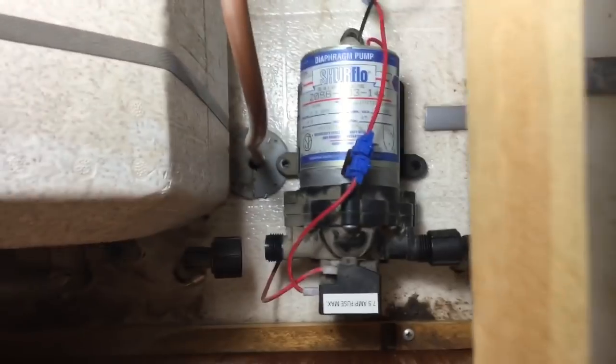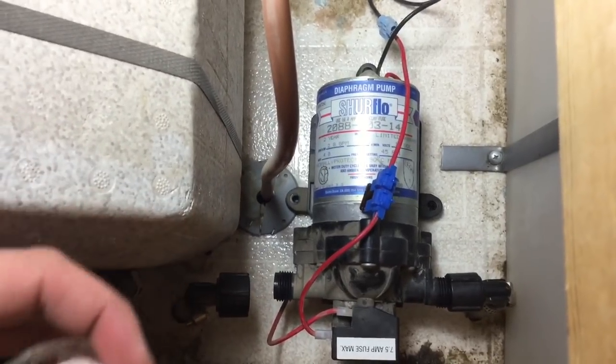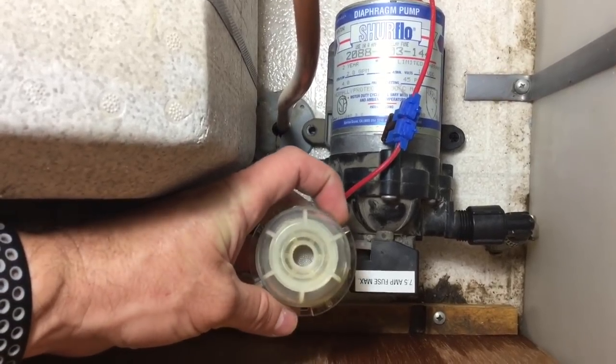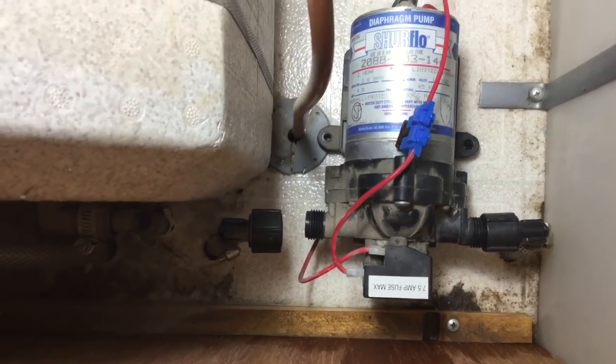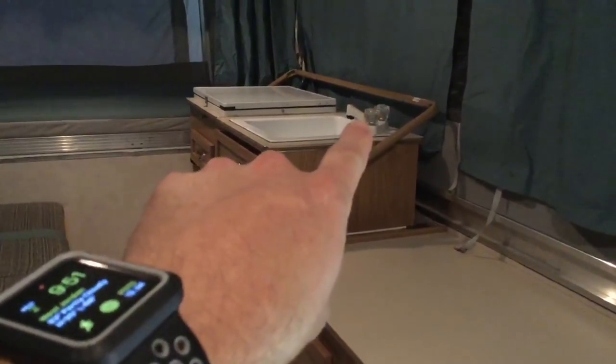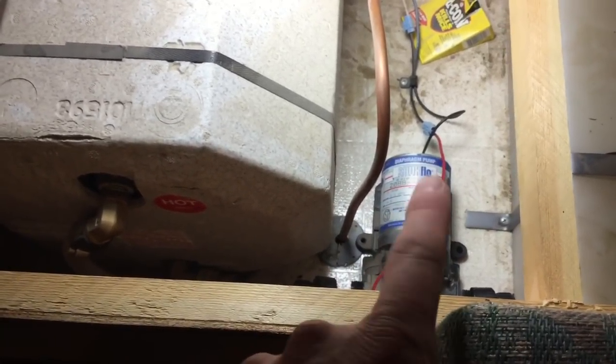7.5 amp is the max that it does. Here's what I found when I got in here. This thing goes in line right there, and it's a filter, like a strainer — there's a little screen down inside there. The symptoms I had were: when I would fill the cold water tank, turn the pump on to fill the hot water tank, and then turn the sink on, when I would turn the faucet on — hot or cold — I would just get a trickle of water. The pump was down here going crazy, spinning continuously, and it would get warm to the touch but not overheat.